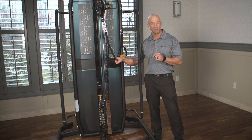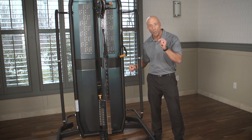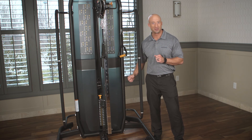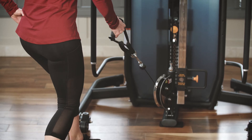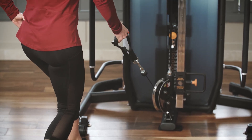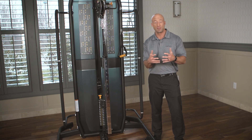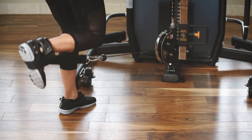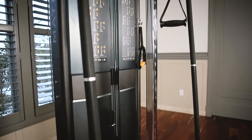We also have an optional increment weight system that allows you to go in one-pound increments all the way through the entire stack from top to bottom. So you have the ability to have progression and growth, and clearly identified markings for therapists to be able to write down and capture the amount of weight people are using. So while it's a very versatile and simple machine, it has some very unique features that allow it to apply in a lot of different markets.